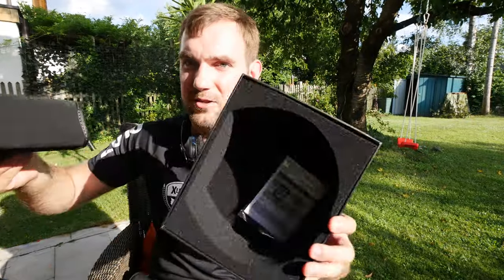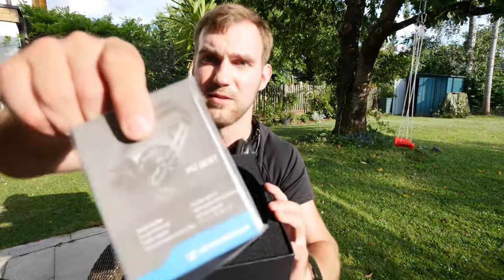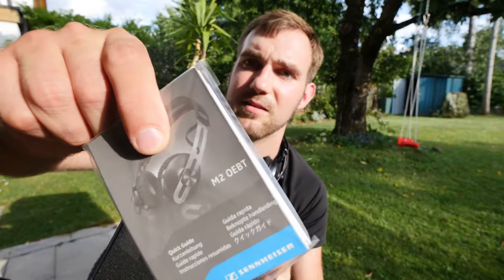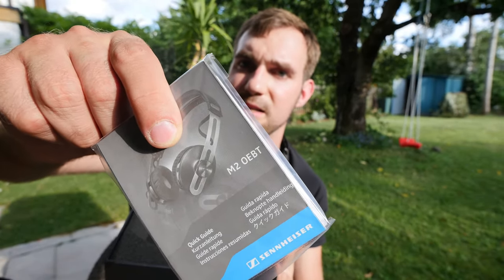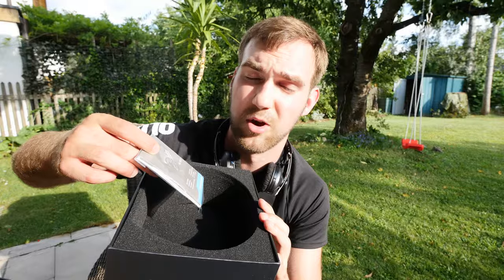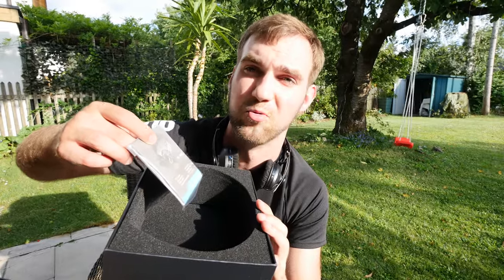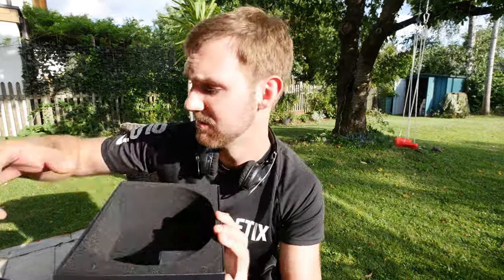Inside the package there's a manual. The model name is M2, which stands for Momentum 2, the wireless version. The AEBT designation means over-ear Bluetooth — the over-ear models are called round ear, so they are the AEBT round-ear Bluetooth headphones.